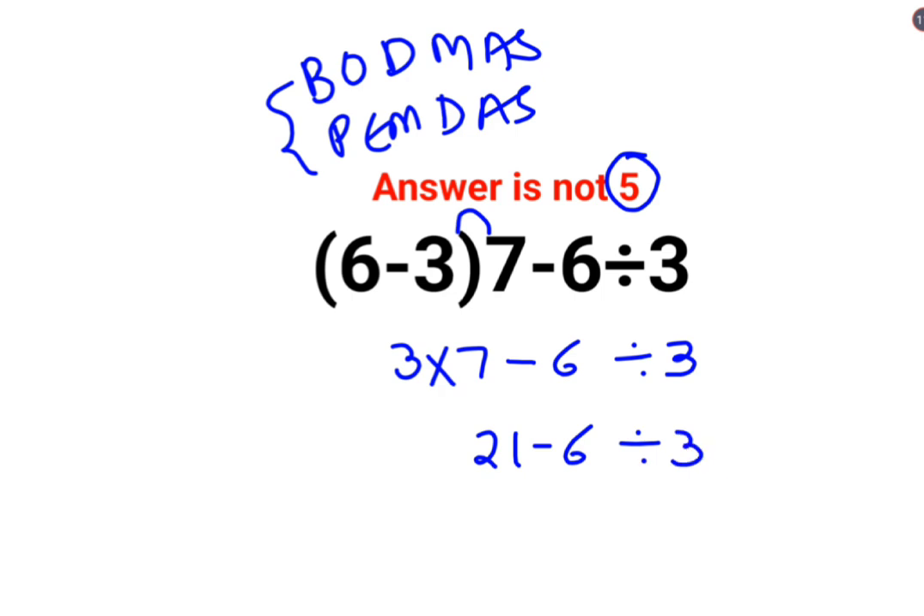Now at this point, people did this first: 21 minus 6 is 15, divide by 3, and that is why they got the answer as 5. That is wrong. The reason is that in BODMAS or PEMDAS, division and multiplication need to be done before addition and subtraction.